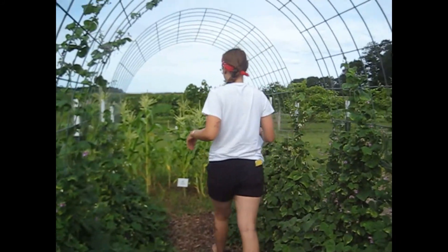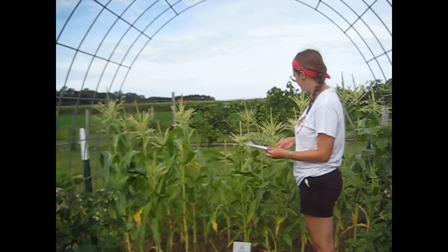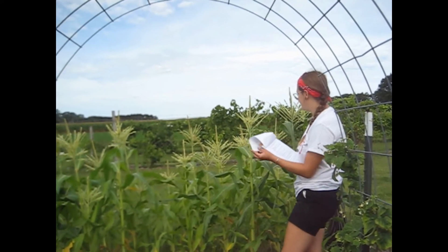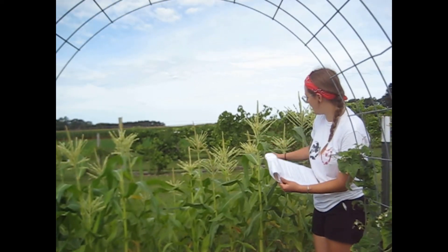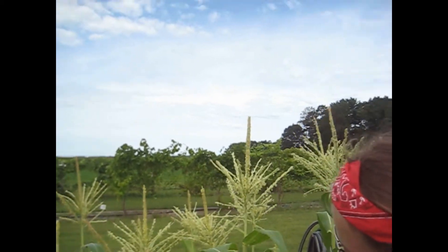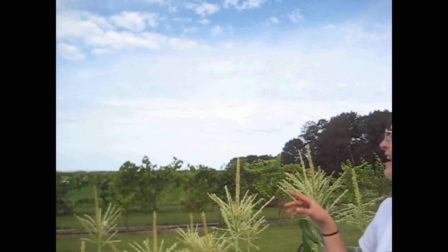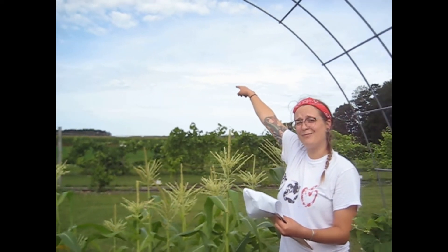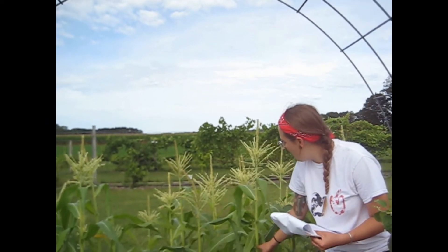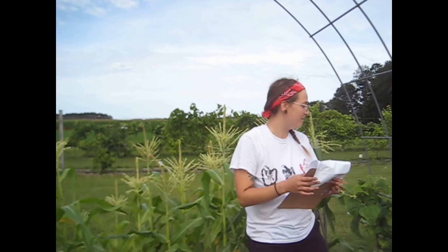Behind the beans we have some sweet corn growing. Sweet corn is germinated from the top tassel — seeds fall down into the spots and germinate that way, growing a vegetable right there. That being said, corn is very common to be cross-germinated. So seeds from the corn all the way over on that field behind the grapes — if those seeds come over here and fall in, we'll be getting field corn and not sweet corn. So that's something to keep in mind when you're planting.